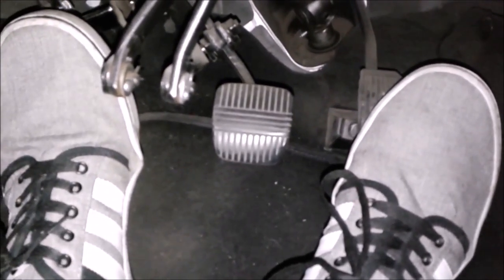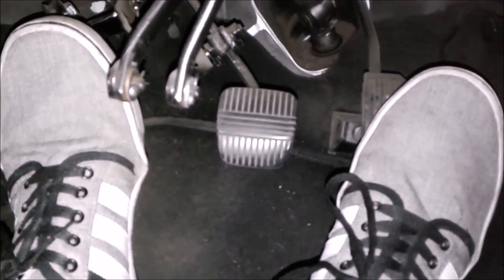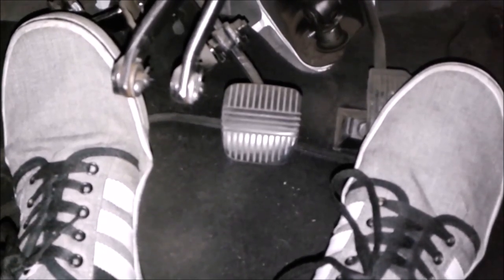The reason you release the clutch gently is so that the car moves off without stalling. In the next video I will show you how to start the car without it cutting out.